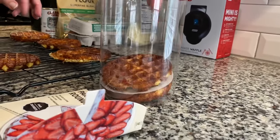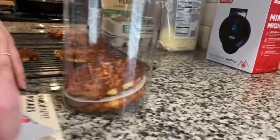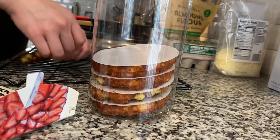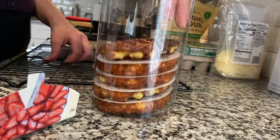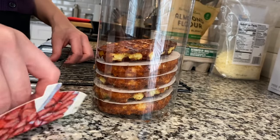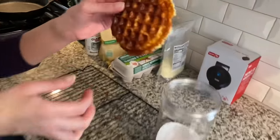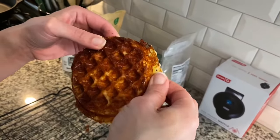I had a little bit of batter left so I used all of it in the last chaffle. This is what happens when you use too much batter — not like it really matters, but you can hear that crunch!